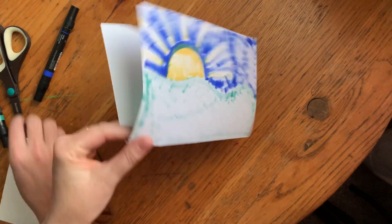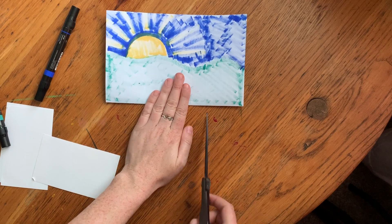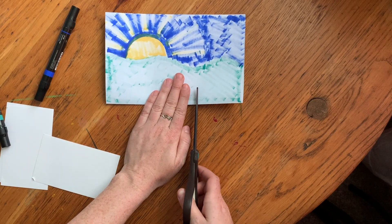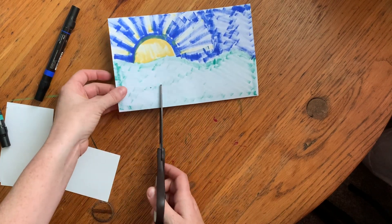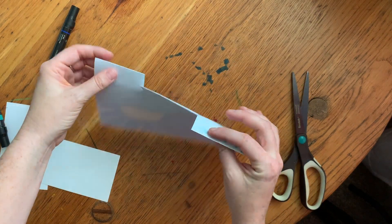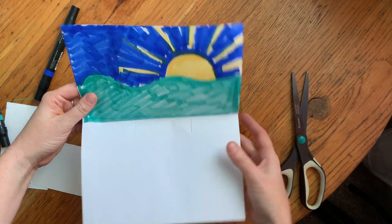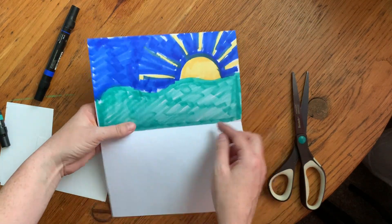So fold the paper again. Hold the fold. Know where the fold is, because you're going to cut on the folded side. You're going to cut two snips — one, two. I made sure my snips were about four fingers apart, and about maybe two inches deep.